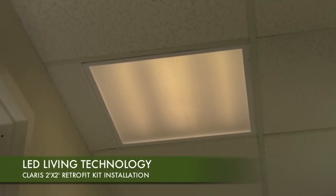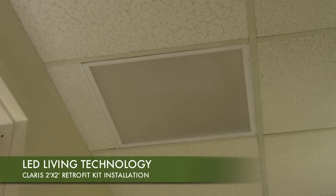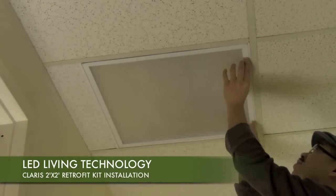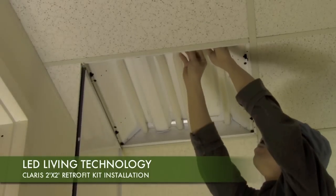To begin the retrofit installation process, turn off power to the fluorescent fixture. Once the fixture is off, remove the unit's cover. Now you will be able to access the ballast and fluorescent tubes.